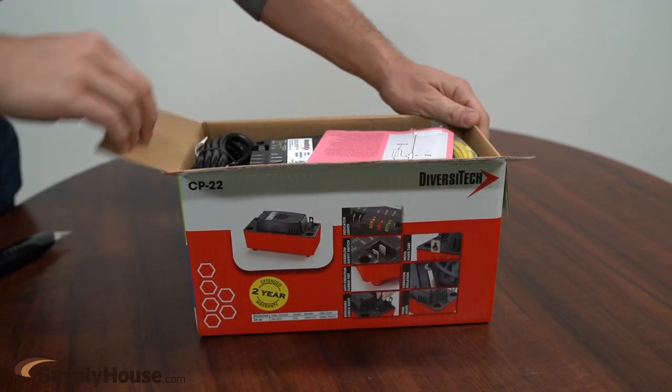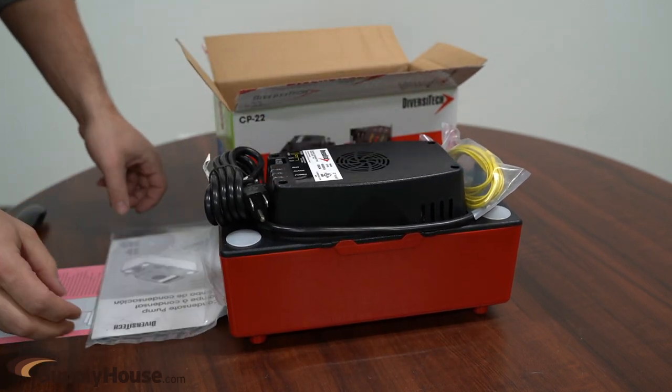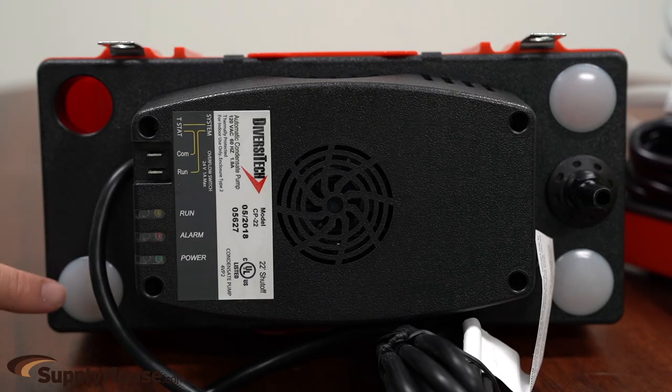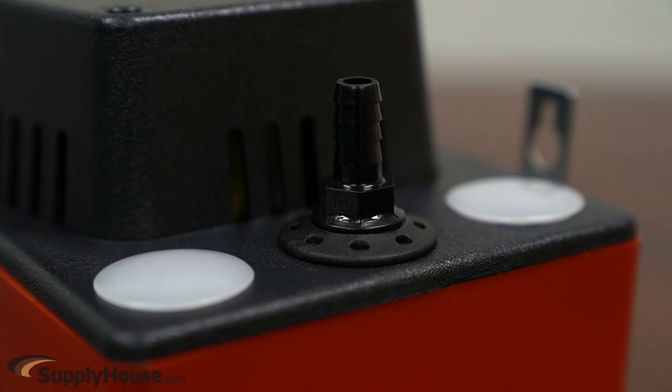This rugged pump has 22 feet of lift compared to the typical 20 feet. The CP22 offers a number of features and benefits including vibration dampening feet and motor mounts, metal hang tabs, four versatile inlet holes, an easy-to-understand indicator display, and a simple float switch and check valve.